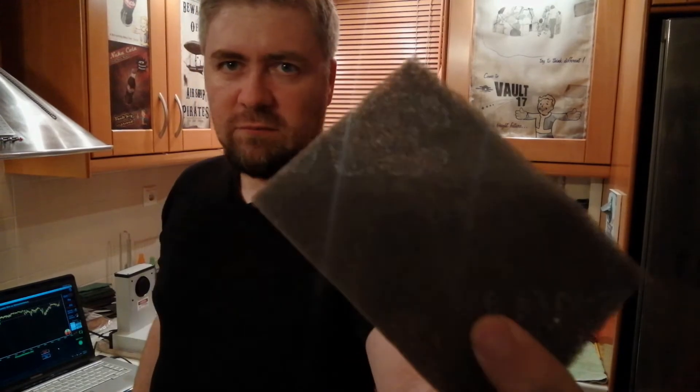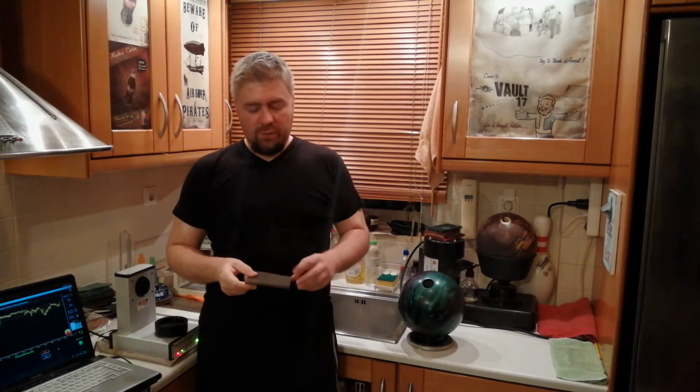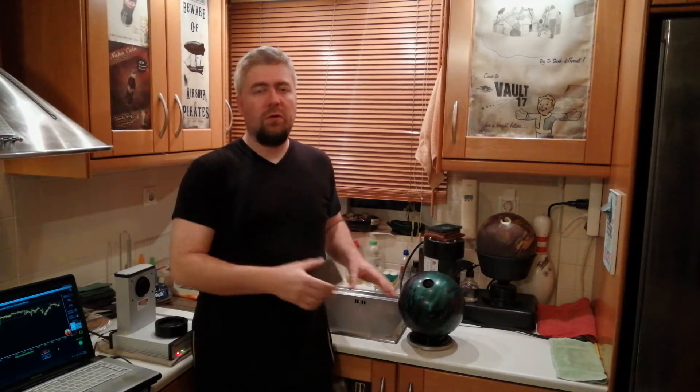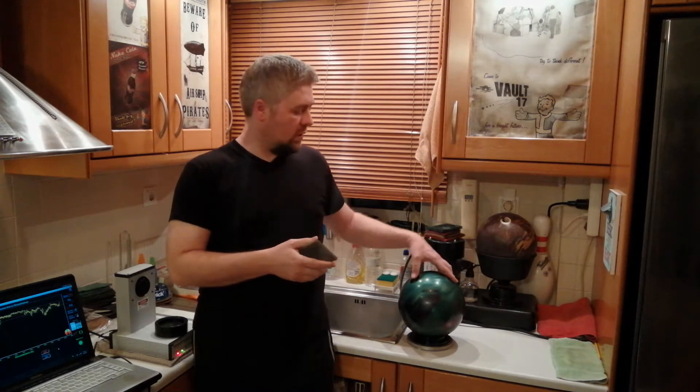Welcome to the second part of testing the grey scotch brite pad. If you haven't watched the first video, I have a link in the description below or you can watch it over here. On that one we did average pressure on the ball. On this one we are going to crank up the pressure and hit the ball with a lot more force, so we can see if there is any difference in the performance of the material.